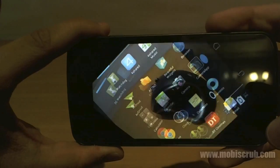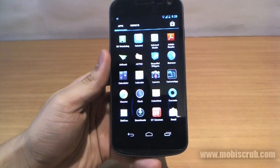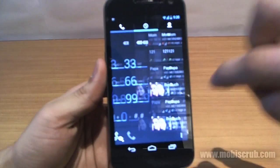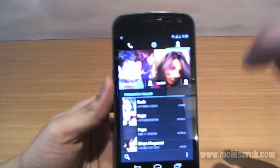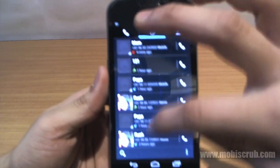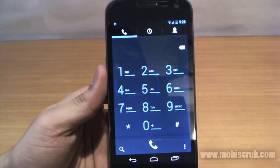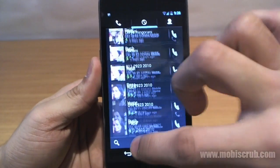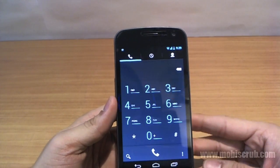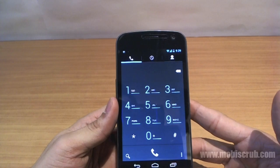Another thing that portrays the performance upgrade in Jelly Bean is the call logs. You can switch between the three tabs on top by simply sliding your finger. In Jelly Bean versus Ice Cream Sandwich, the key difference is that while scrolling the log, you can instantly switch tabs — something you cannot do in Ice Cream Sandwich. This shows how hard Google has worked on improving overall Android performance.